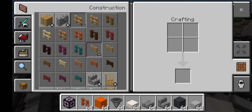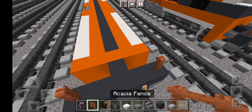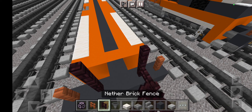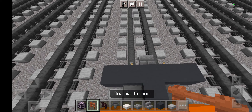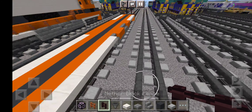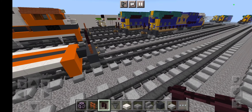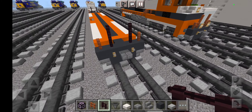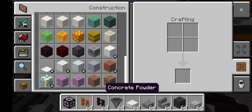Next up, grab some quartz slabs to be the layers, like this, and then the other side like that. Once you've got that, do the same thing in the back just like this. Then do the other side all across like that.